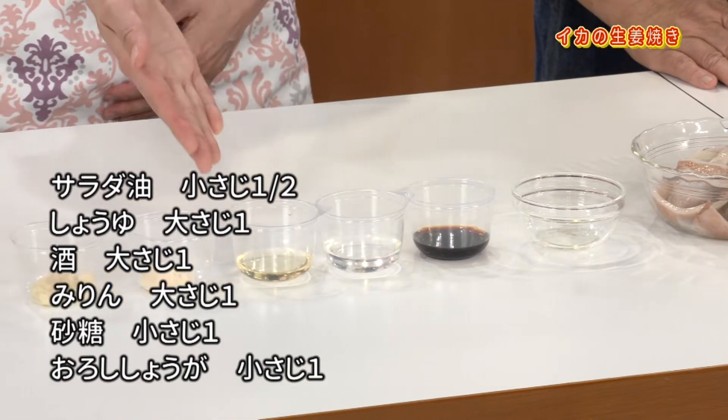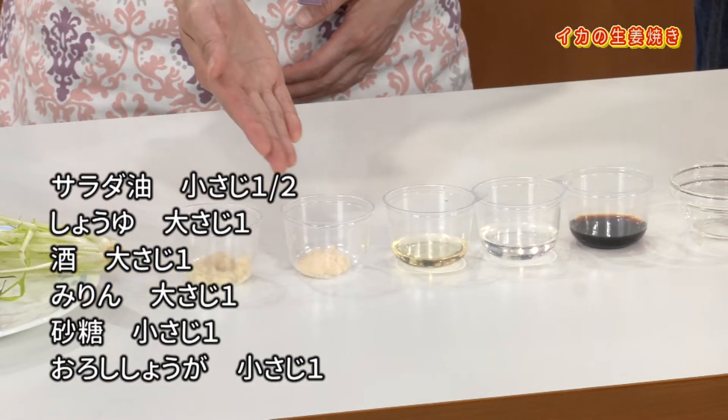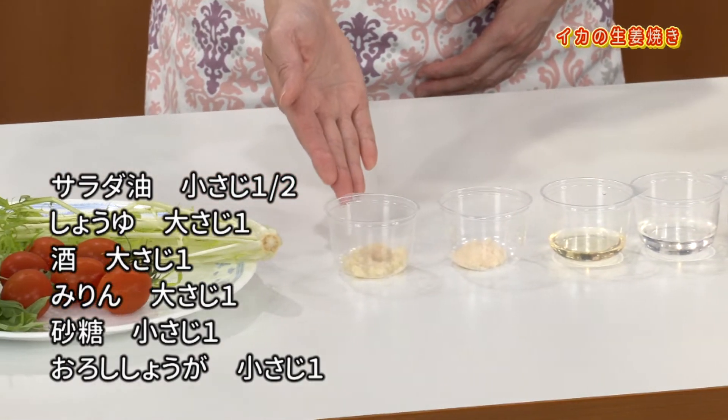材料は市販されているカットされた冷凍のスルメイカとかヤリイカです。調味料はサラダ油、醤油、酒、みりん、砂糖、おろし生姜をご用意ください。